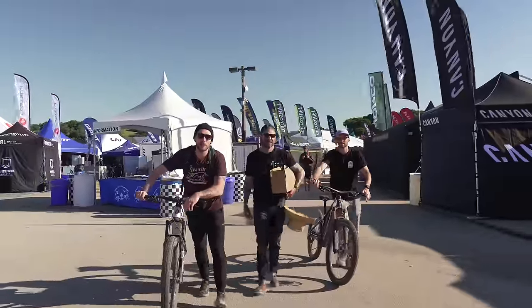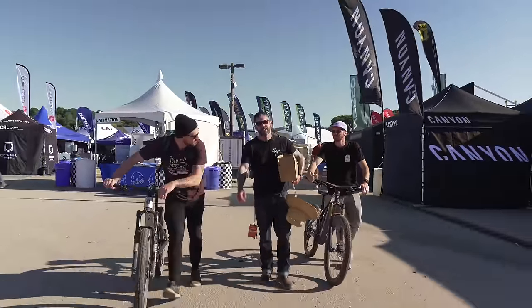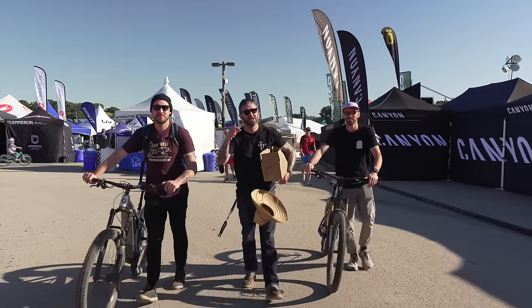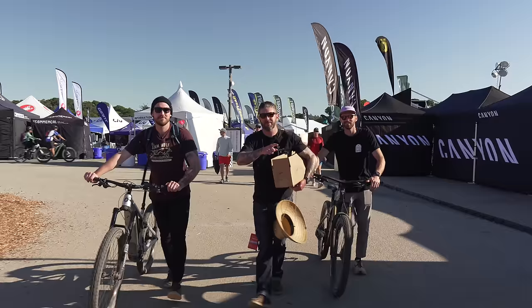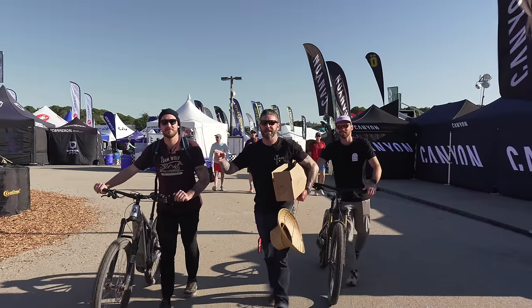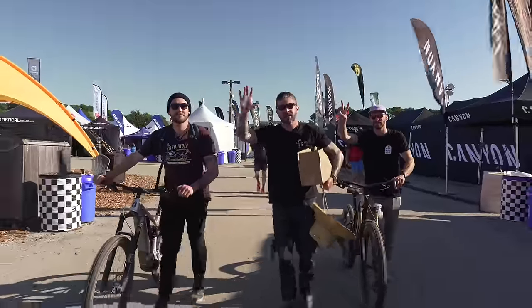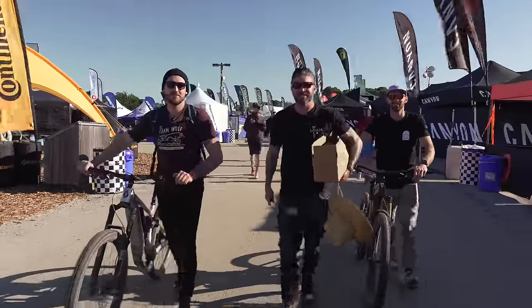Well, there we have it — Sea Otter day four is a wrap. Thank you guys very much for joining us. We got two new bikes for our EMTB Shootout that we're driving home to load up, heading east to Howler Bike Park. So stay tuned — the e-bike Shootout is coming very soon. Thanks to everyone who said hello. See you guys next year at the Sea Otter Classic.